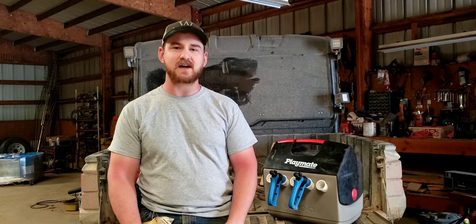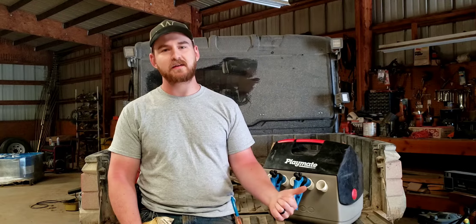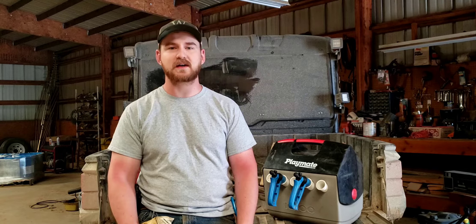Good morning, Cattle Country. Welcome back to another episode of Farm and Ranch Hacks. I'm Kelly with Rockin' Up Your Ranch. Yesterday was AI Day, so today I'm going through and cleaning everything up, getting it organized, put away for next time.